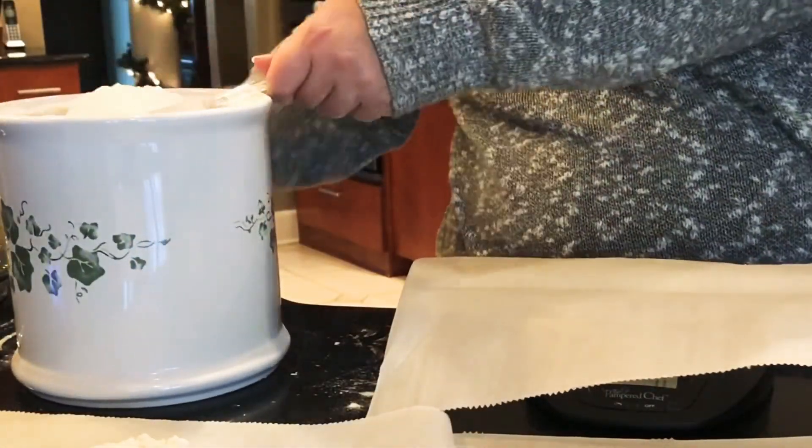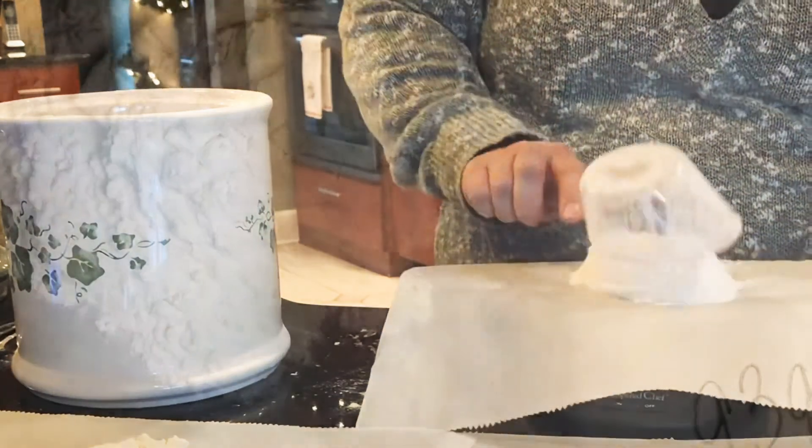And for our third one, again measuring the same way, and this one's 93 grams.